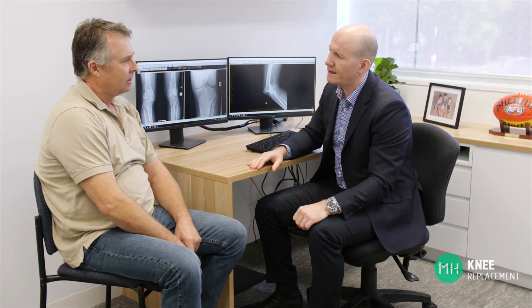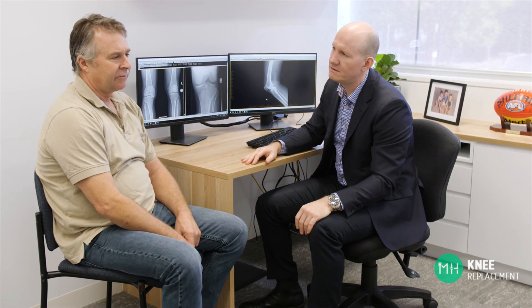If you would like to talk to me about your knee, please call my rooms at any time. If you haven't already had appropriate scans, I can easily arrange for these to occur before your appointment.